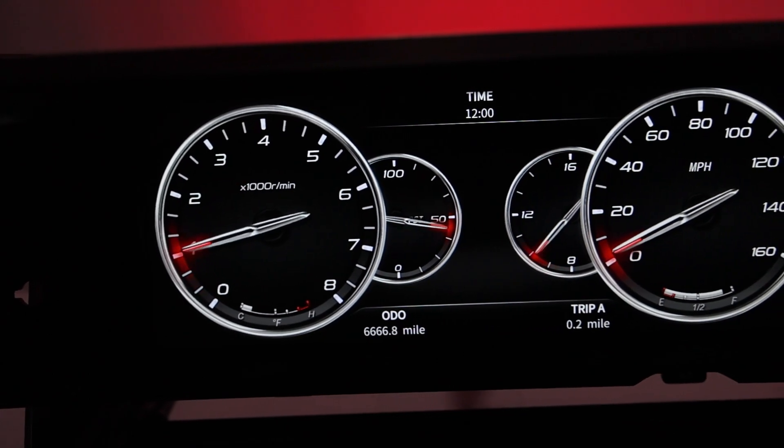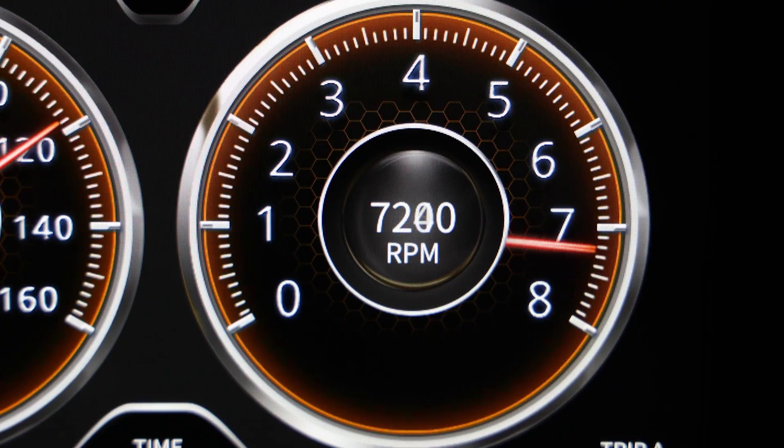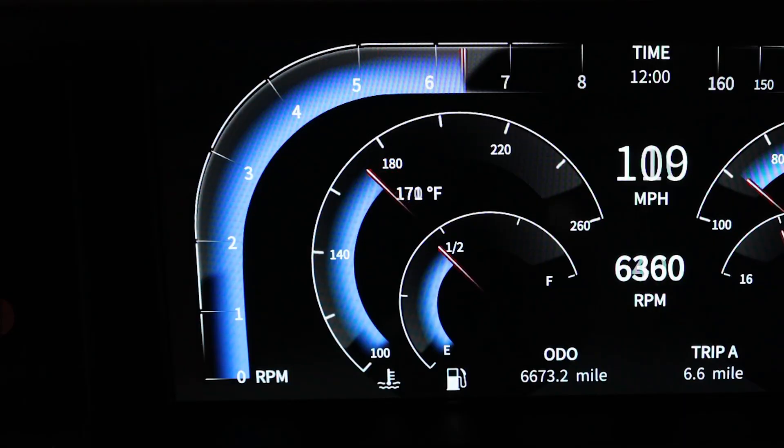The adjustable tachometer can calibrate to many different engine types ranging from 1 to 12 cylinders, so no matter what your build is, the dash has you covered.